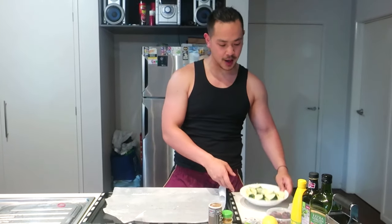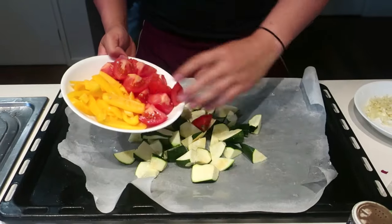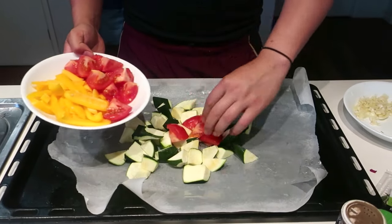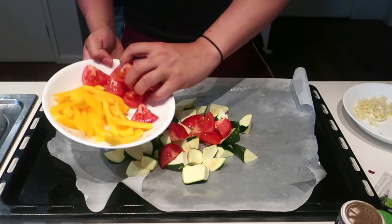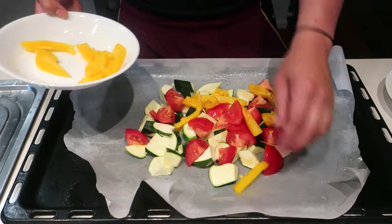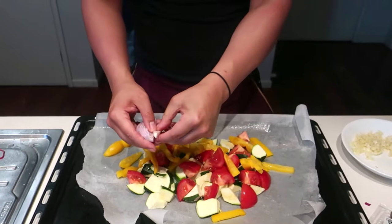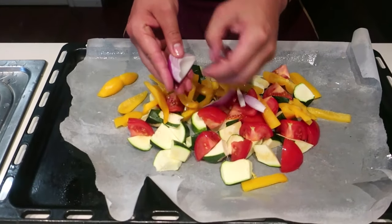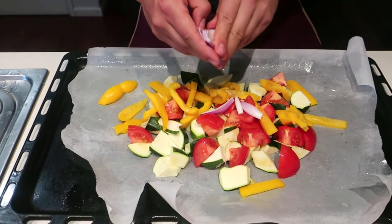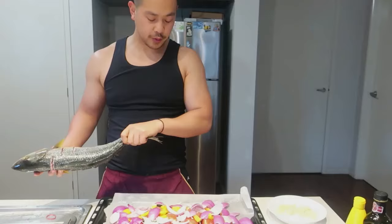We're going to do a bed of vegetables, similar to what we did with my last snapper video. First, zucchini — just get it in the middle of that baking tray. Some tomatoes — I halved these and then quartered them again, so they're going to melt away nicely. Some yellow capsicum. For the onions, I just quartered them and peeled them open like so. And we've created our vegetable bed.